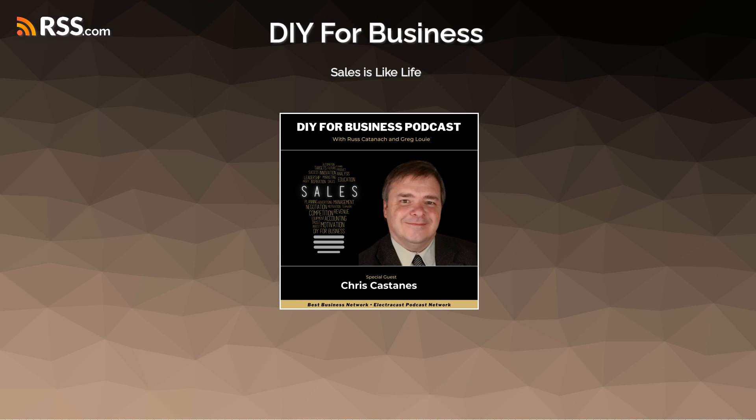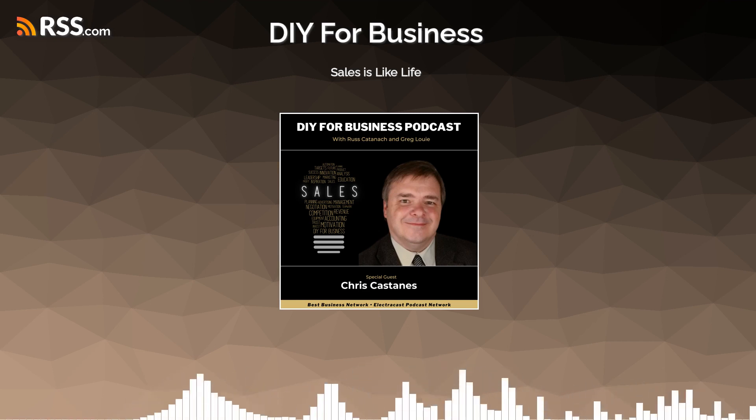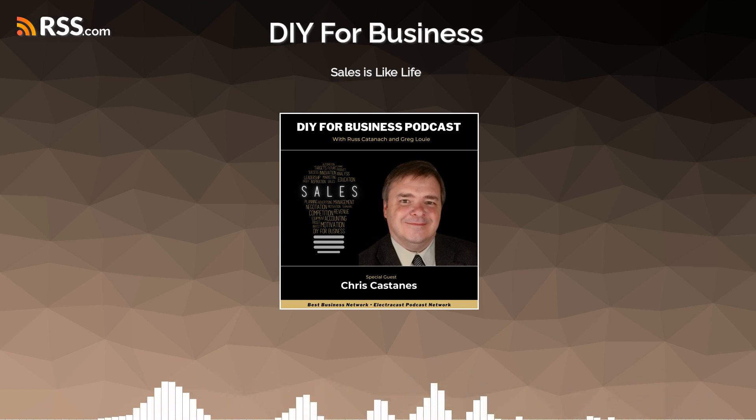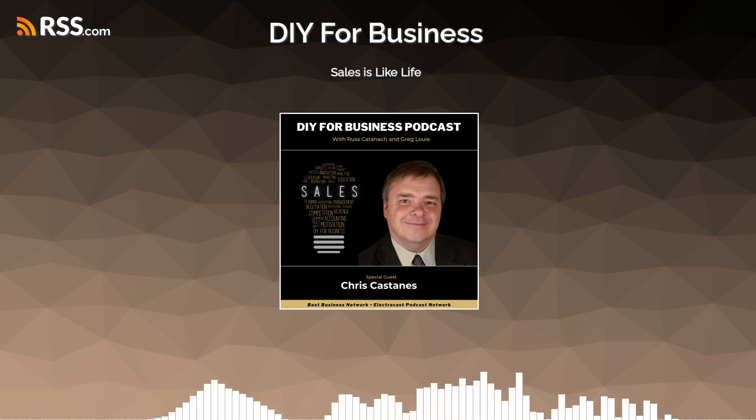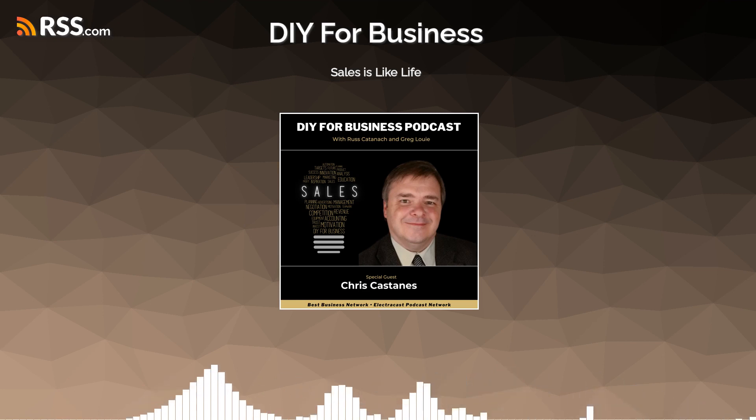We have somebody with us today who is going to help us with that transition — Chris Casanas of chriscasanas.com. He is the president of Surf Financial Brokers and the author of 'You're Going to Be Great at This,' a sales memoir. Chris, welcome to the show. Thanks for having me. Tell us a little bit about your background and how you came about writing this book.